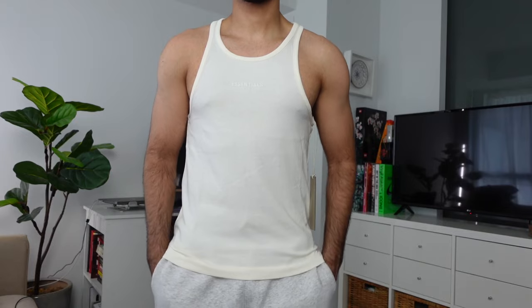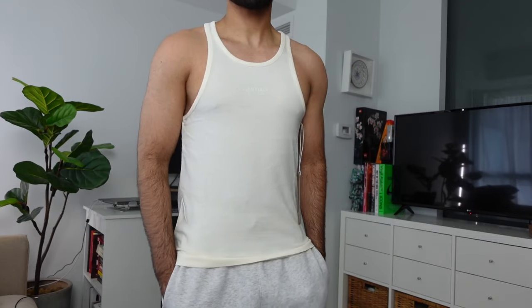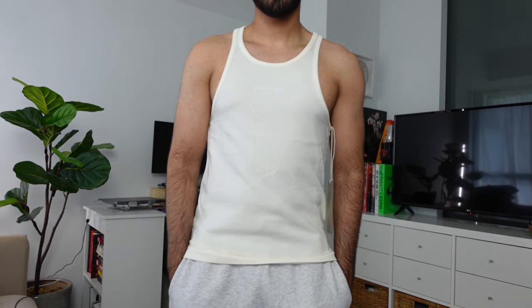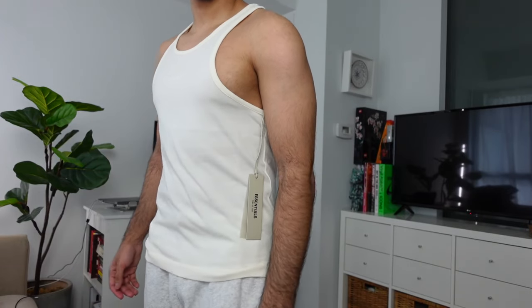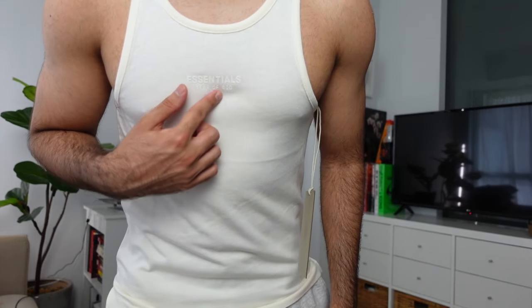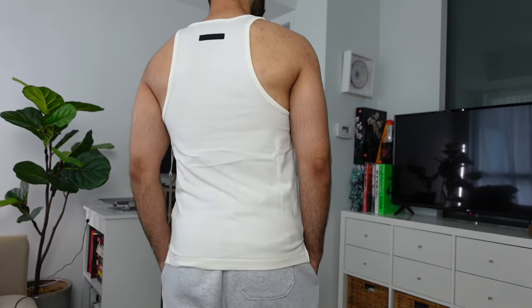The final top is the tank top in size extra small at $50 Canadian in Cloud Dancer. Essentials pieces are unisex and I picked this up from the men's section, but it does have a women's tag on it. It fits extremely fitted on me — I wouldn't wear this outside and would size up to at least a small. It features a split hem and Essentials branding in the center. It definitely shows off gym gains, but it's just not for me — though it might work for you.